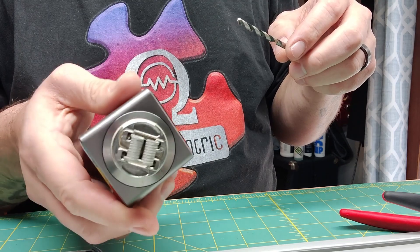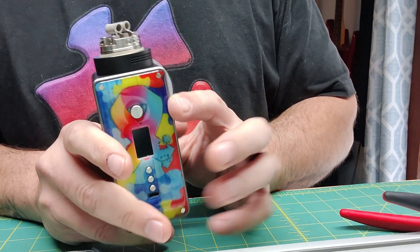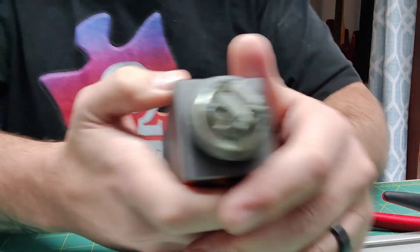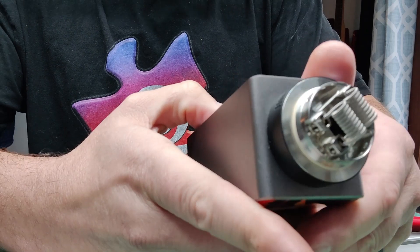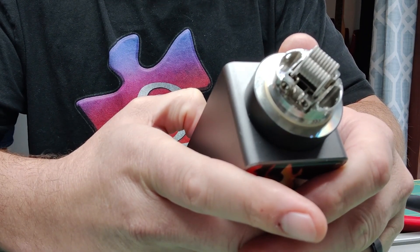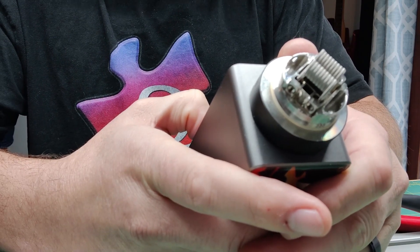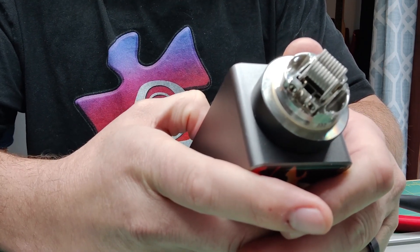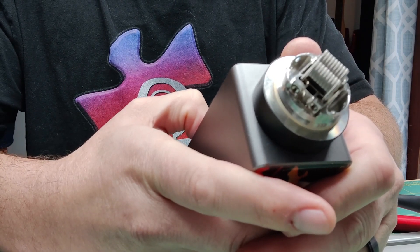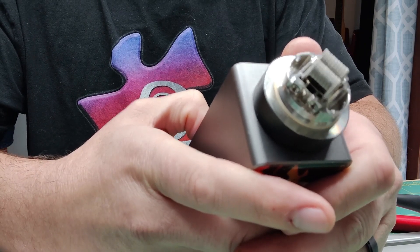Coil position is spot on. Now you see we're on a DNA device. The DNA device regulates your wattage and your voltage in a much different way than a PWM device does.